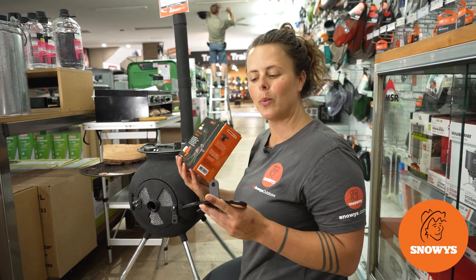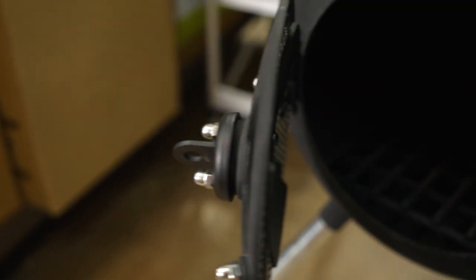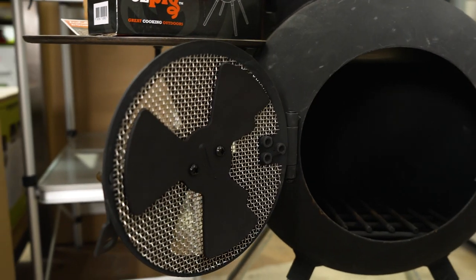Hey Snowys fam, it's Lauren here with the Ozpig Vented Door Adjuster. Designed specifically for the Ozpig Series 2, it's super easy to install and allows you to have control over the ventilation and adjustment of airflow in your cooker.